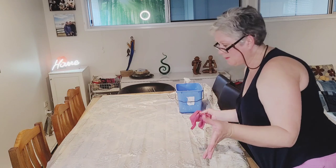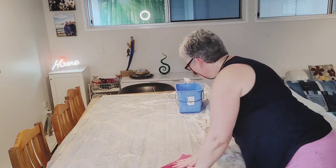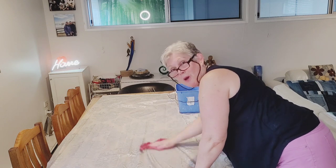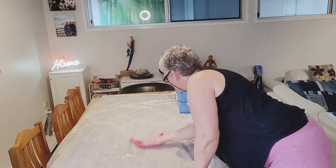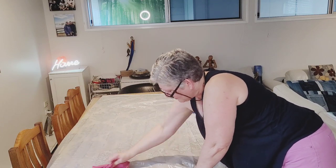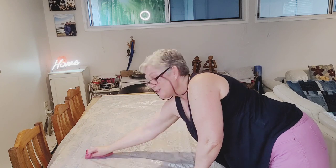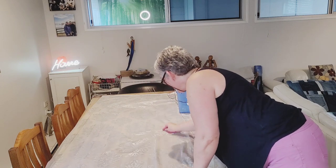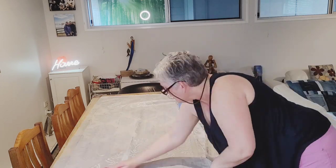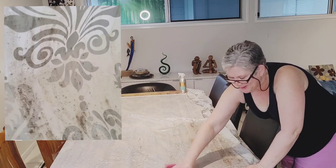If you've got a sensitive table surface that you're worried about, of course you're going to need to use a drop sheet. This is just wiping off — put a little bit of effort into it, but it's definitely coming clean. That'll teach me for leaving it for so long in the first place. These bad bits are coming off really well.